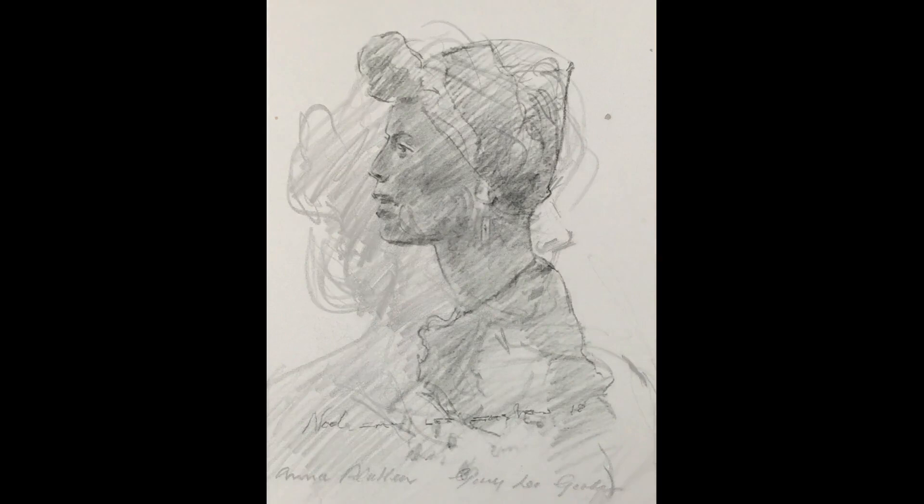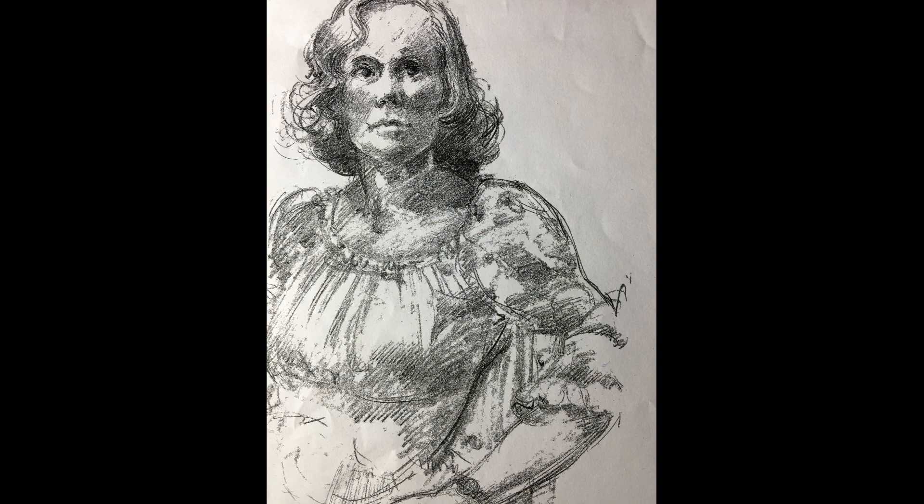As mentioned, Gary's drawing expertise extends well beyond just life drawing. Here are some of his excellent portrait sketches.